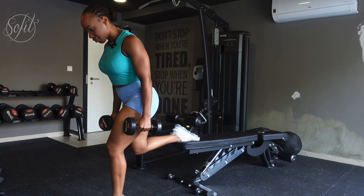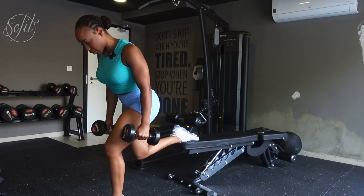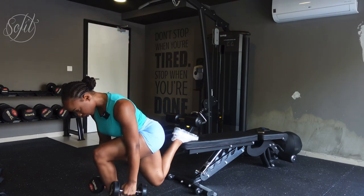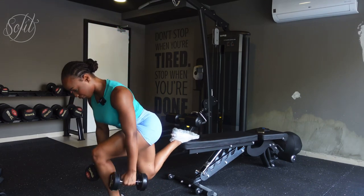For beginners, you can start with five reps on each side. Let's go — one, two, three. When you're going down you can bring the weights closer to your feet. Four, last one, five. Really good work, guys!